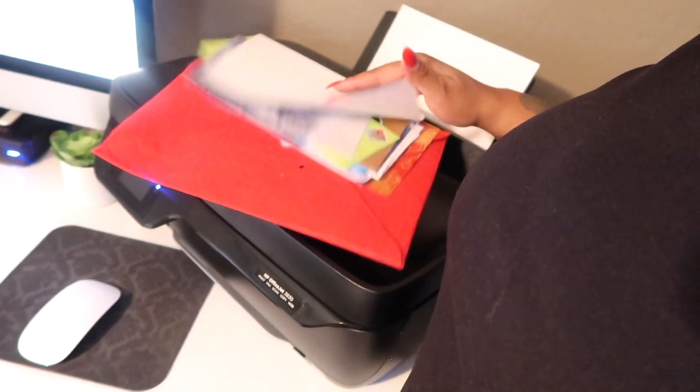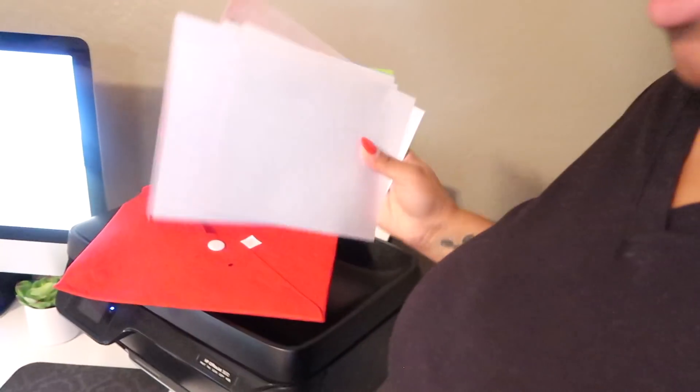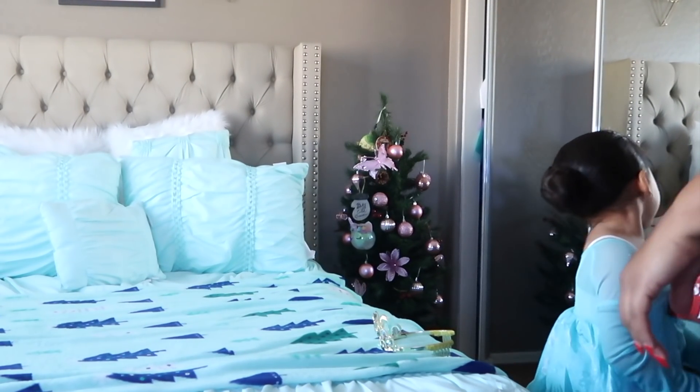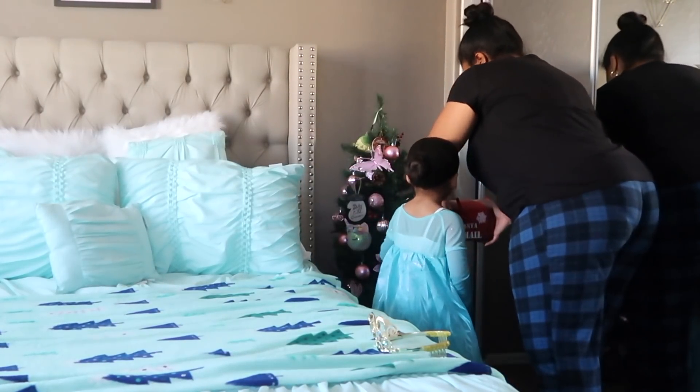Oh, little Christmas cards — I keep that type of stuff. Anywho, let me go put the mailbox in Halo's room. Halo, we got your mailbox! Do you want to put the mailbox over there?